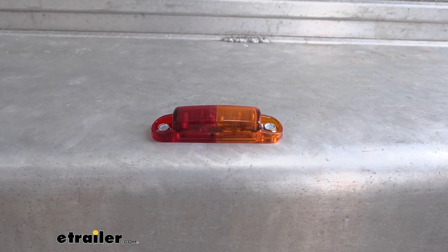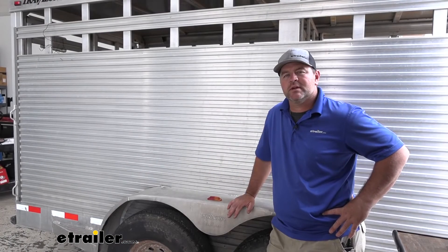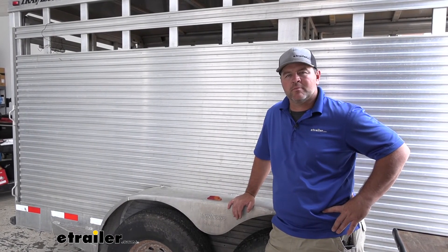Now that we've got it installed, we'll go ahead and test it out. Now that we know it's working correctly, we're going to repeat the process on the other side. Once you've tested both sides out, you're ready to go. That's going to do it for a look at the Optronics Amber and Red LED Side Marker Lights.